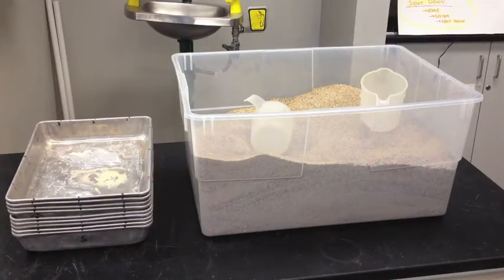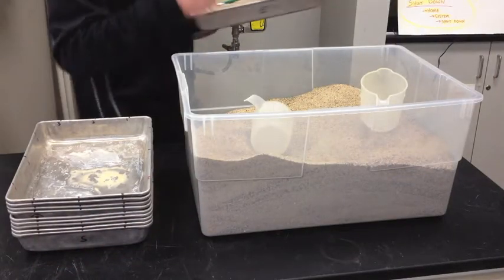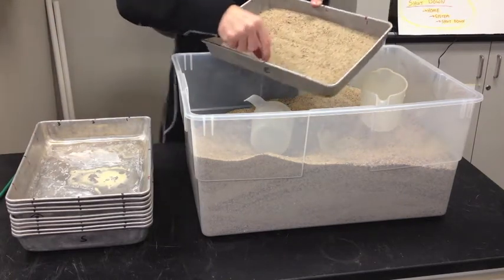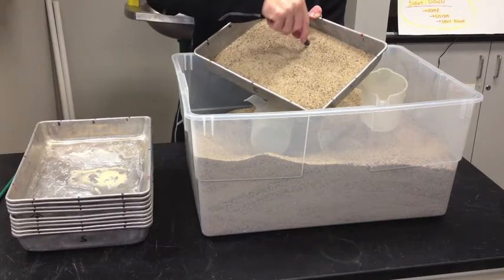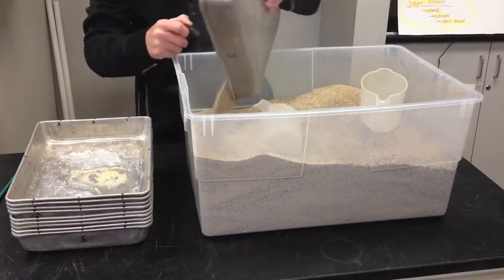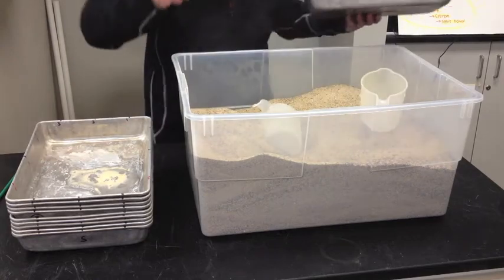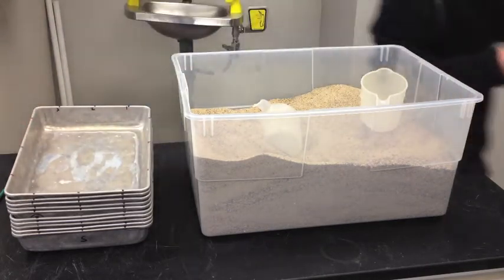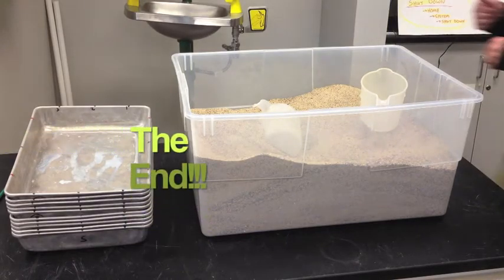When you're done with the lab, don't forget to shut down your LabQuest and return the sand. Before you do that, make sure to take the magnets out so they aren't left in the bin. Return the magnets to the side of the room and you're all set.